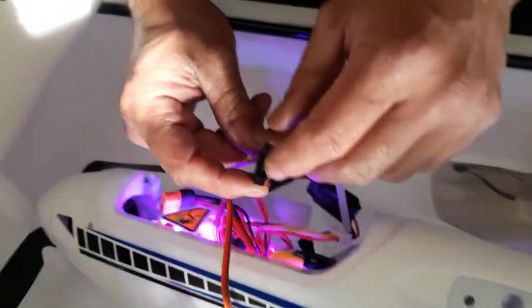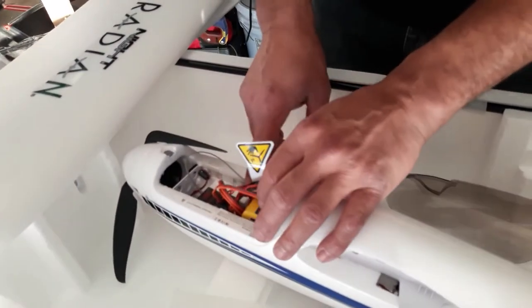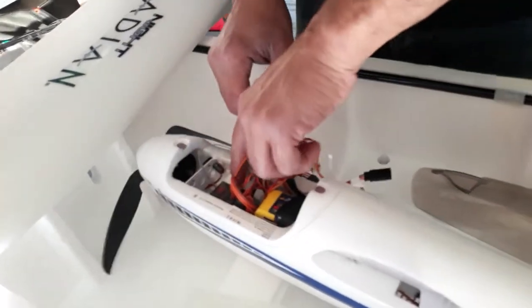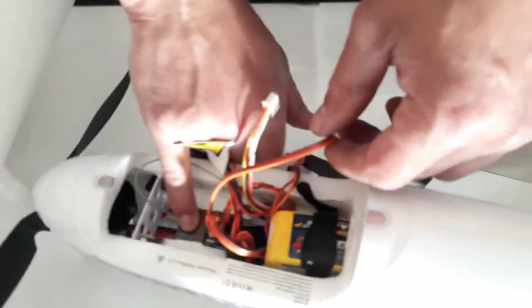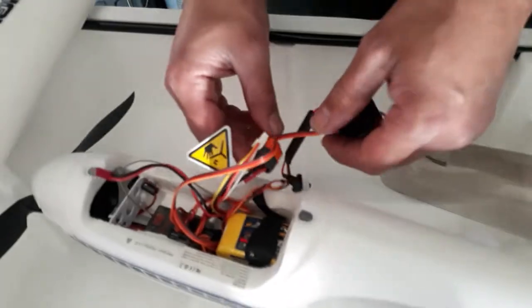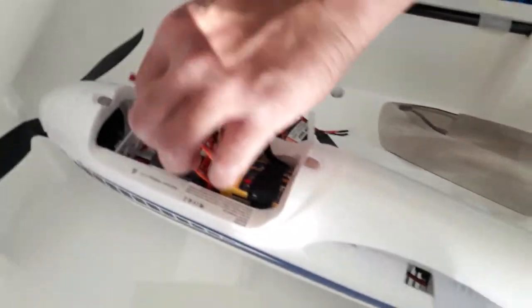I also forgot about this switch here — so in the daytime if you don't need to use the light, there's a simple on and off switch. We got a six-channel AR631 receiver here. There are two ways you can bind this: you can use a bind plug, or you can press the Spektrum insignia button right here. You press and hold it, then connect your leads to give it power. Once you give it power it's gonna be flashing fast — that's because it's in bind mode.